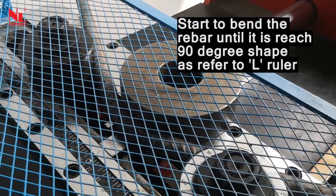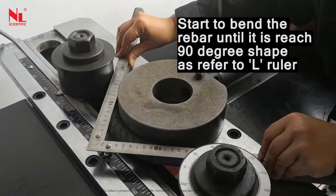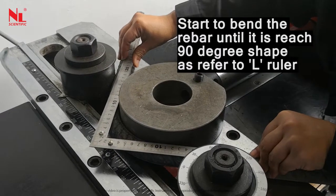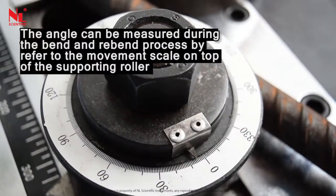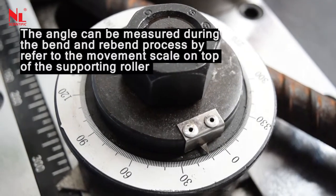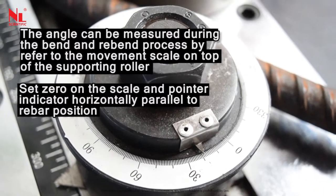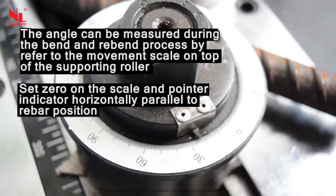Start to bend the rebar until it reaches a 90-degree shape as referenced by the angle ruler. The angle can be measured during the bending process by referring to the movement scale on top of the supporting roller. Set 0 on the scale and pointer indicator horizontally parallel to the rebar position.